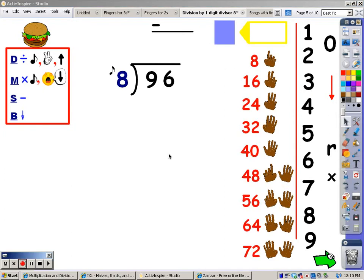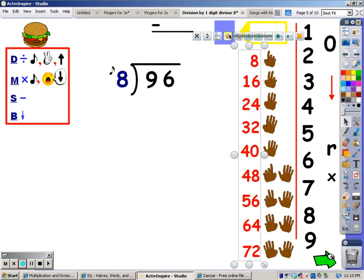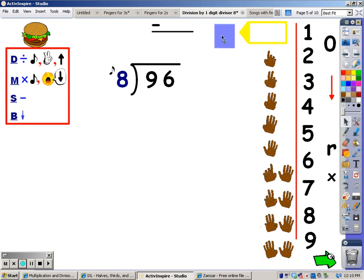Let's try it again. I'm going to make the words to the eight song disappear. I'm going to cover up everything but the number I need, and in this case it's nine. My first step is division — I'm going to sing the eight song until I go over nine, then stop and take the last finger away. Eight, sixteen. Sixteen goes over nine, so I stop. I take the last finger away, and this shows me I can get one group of eight out of nine.